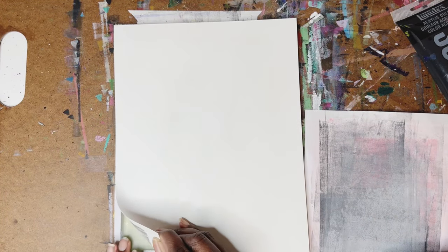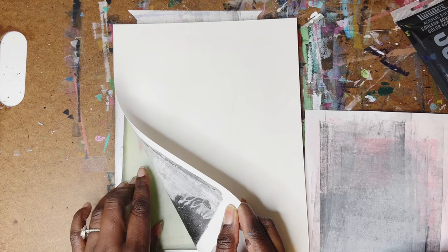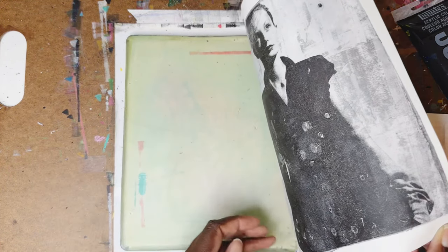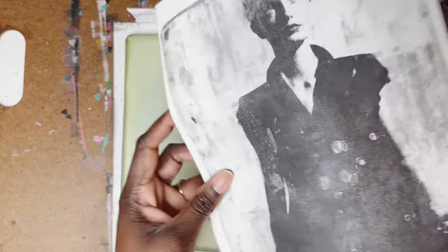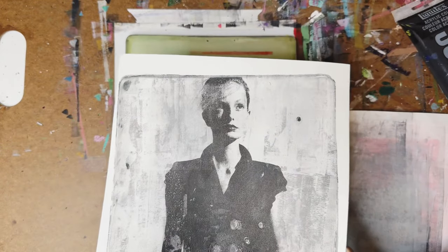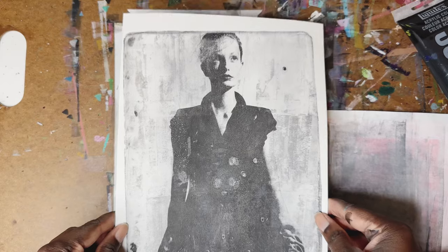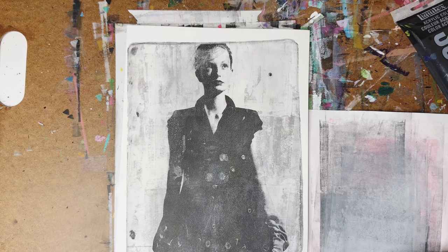Once I think I did a good enough job, I'm going to lift this off the plate. And there you go — a perfect, almost picture-like magazine transfer using the gel plate and the wet-on-wet technique.